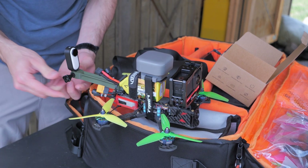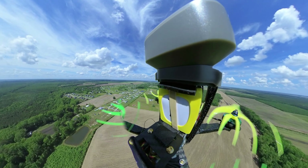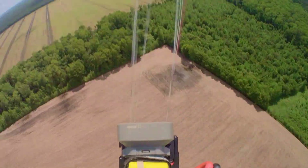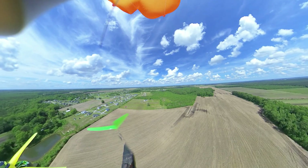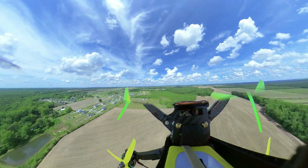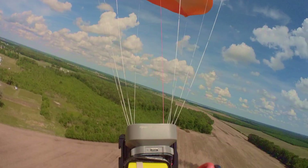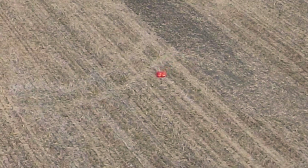Does it work? Is it trash? Will it fail? Will I lose my drone and just everything will break? Well, stick around until the end of the video — actually, now they saw everything, now they're gonna leave. Okay, well now you know it works, so it does work. There you go, bottom line up front.